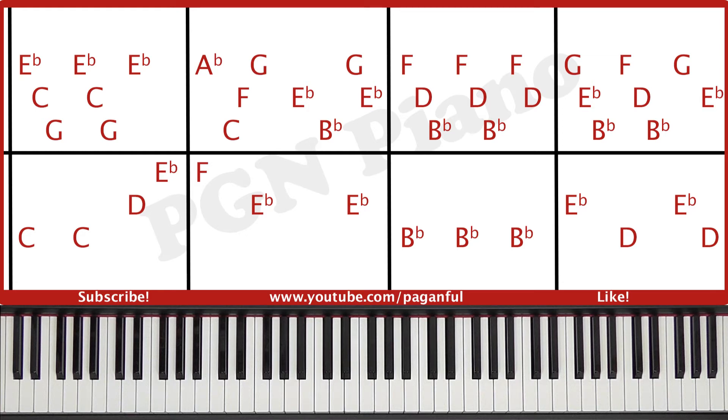Hey guys and welcome to this lesson, which is 'This is Love' by Will.i.am. I'm going to teach you the entire song, so if you want to learn it, just keep on watching. So I'll play a little part first, and then I'll tell you exactly how to play it.